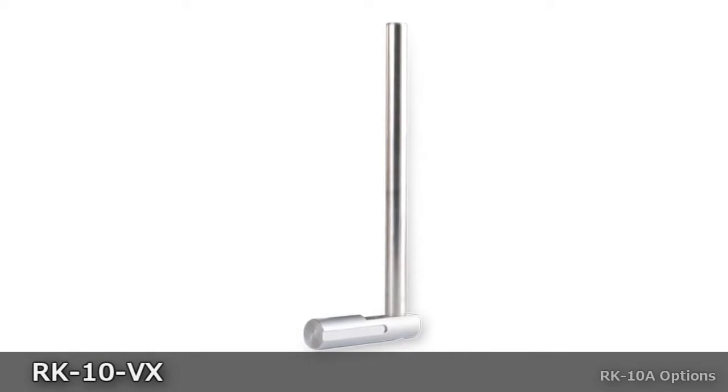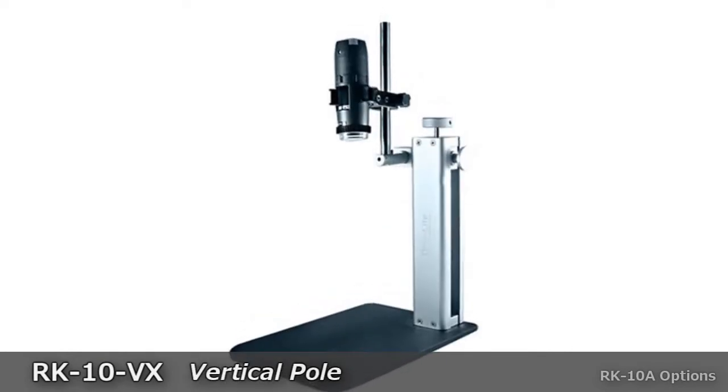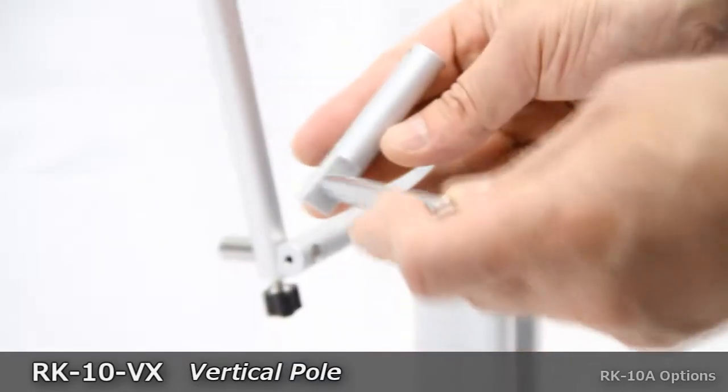The RK-10VX is a vertical pole option to provide additional working distance for the RK-10A stand.